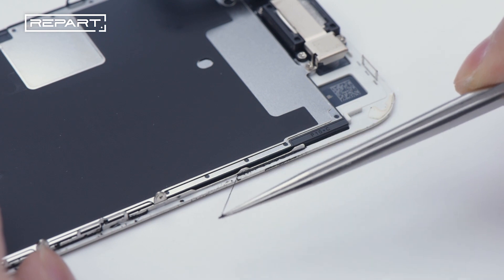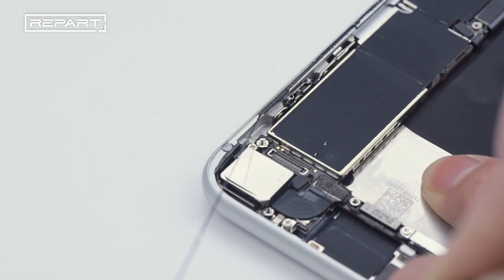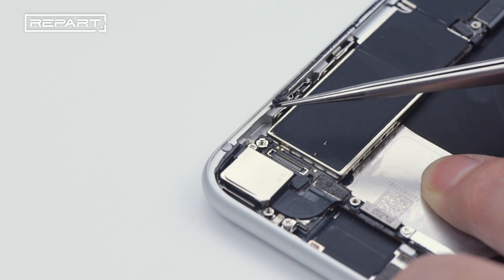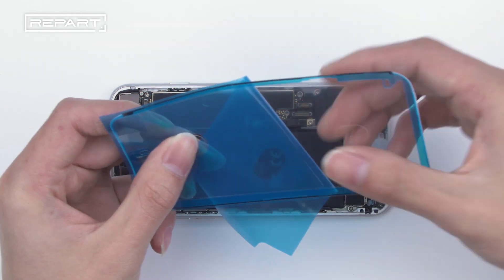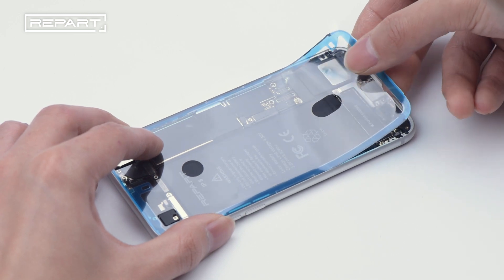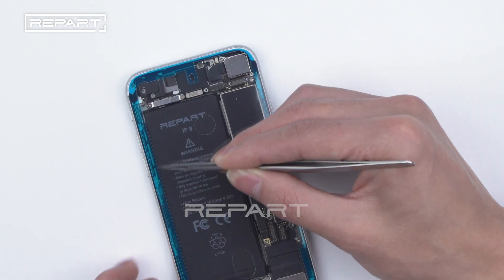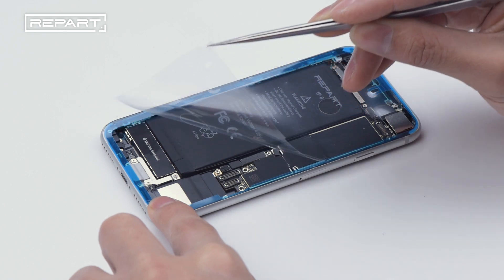Use tweezers to clean the remaining waterproof adhesive around the edge of the screen. The rest of the waterproof adhesive on the sides is hard to remove, which requires more patience. Tear off the film of a new waterproof adhesive. Apply waterproof adhesive around the screen assembly. Gently press and make it fit. Tear off the film.